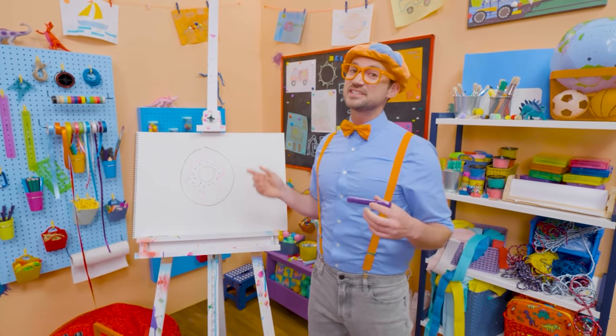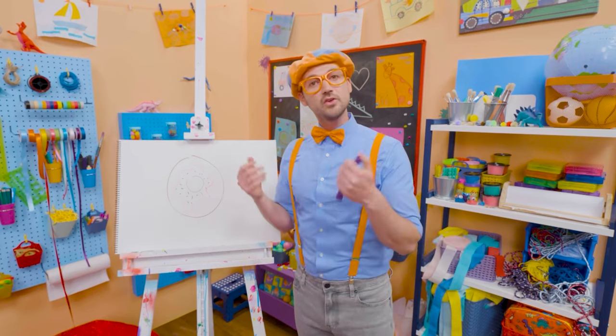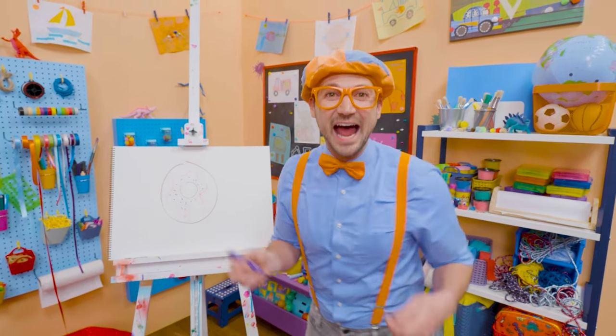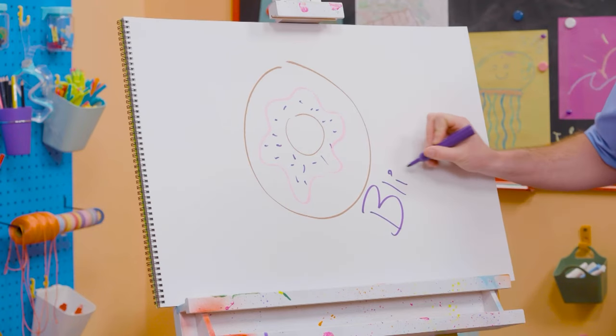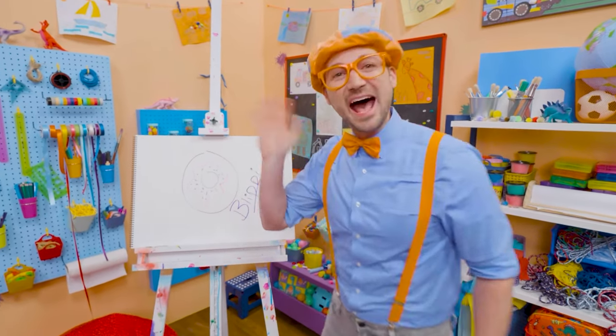If you like donuts and you love drawing with me and want to draw some more, all you have to do is search for my name. Will you spell my name with me? B-L-I-P-P-I. Blippi, see you again, bye-bye.